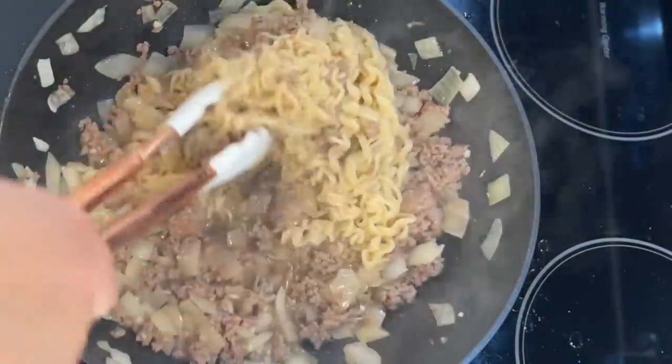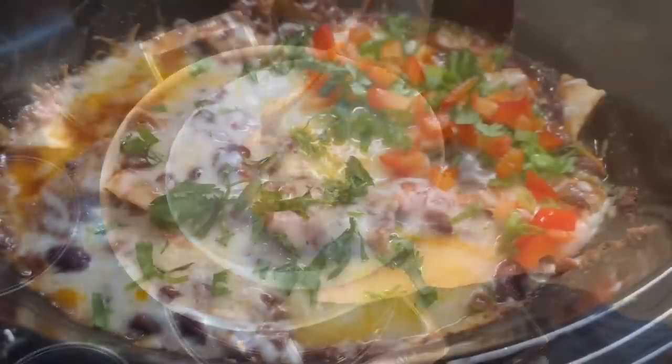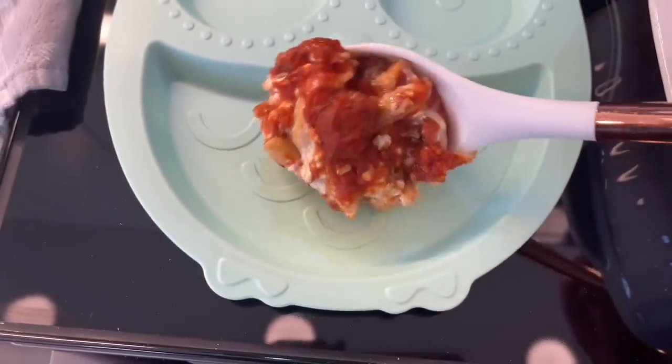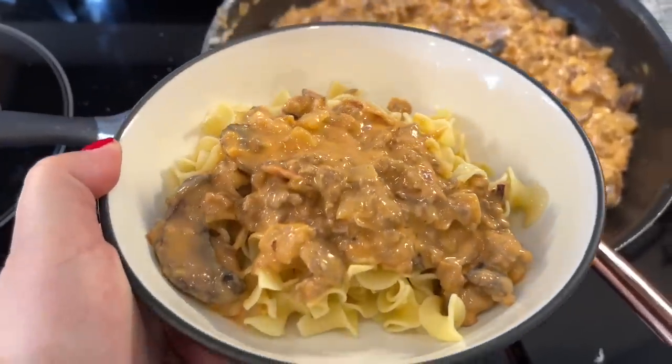If you're looking for a wealth of ground beef knowledge and recipes to last you a while, this is your video. Welcome to Meals and Maria. Maybe you have a freezer full of ground beef that needs to be used, or perhaps you found a really good sale, or you're just looking for some new inspiration. These ground beef recipes are delicious and perfect to use up your stash or sale ground beef.